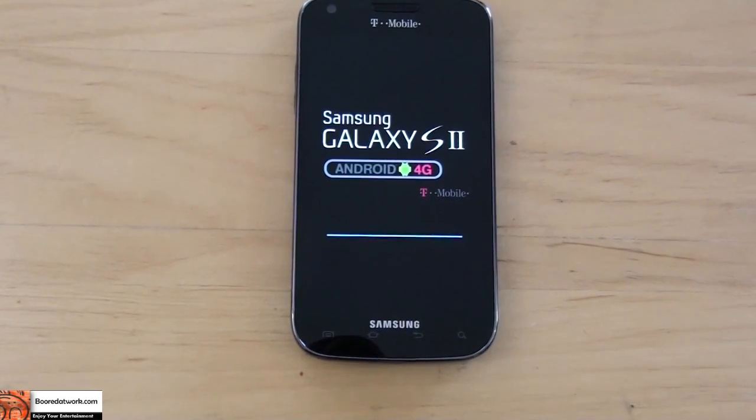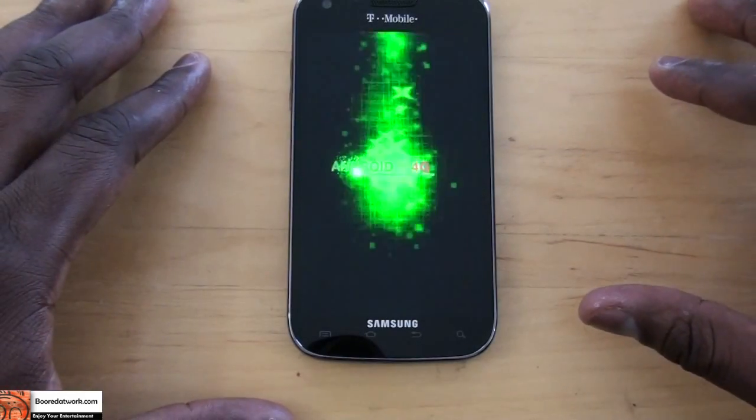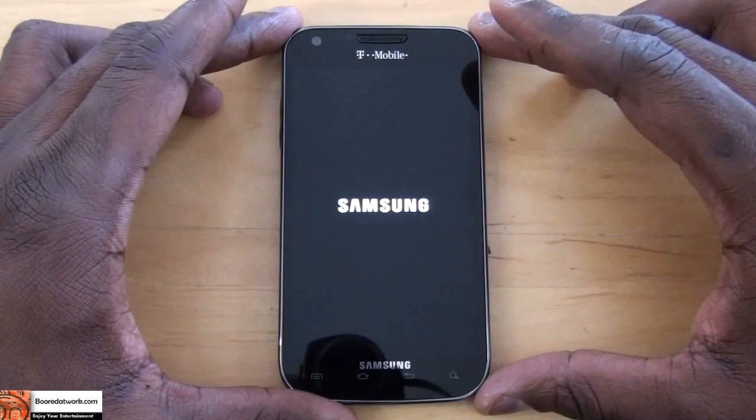Let's power this bad boy up and see what we have with the Galaxy S2 for T-Mobile. It does have the Android 4G logo and Galaxy S2 branding. T-Mobile has a boot sequence. Let's try and crank that volume up a little bit.